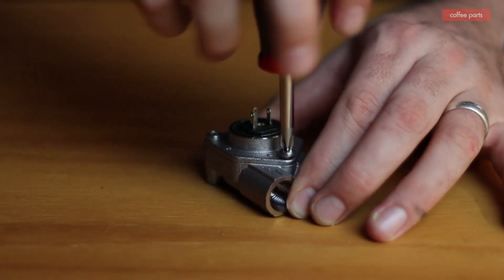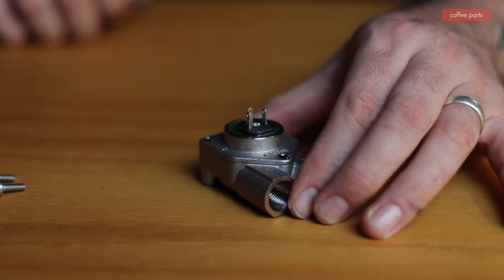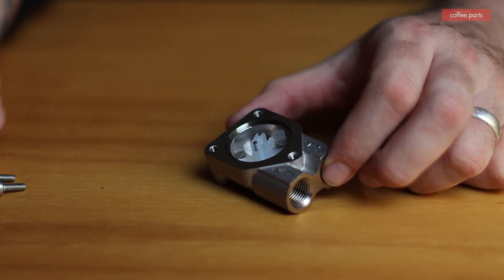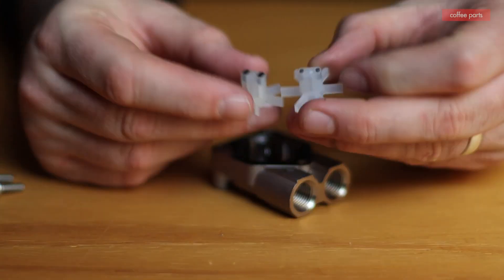It's super simple to replace — basically just two pipes. In this case it has a little cap that connects the wires; sometimes wires connect individually. To service them inside, it's just three screws. You can open them up, change the seal, change the impeller, and away you go.